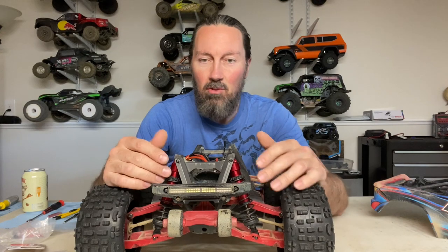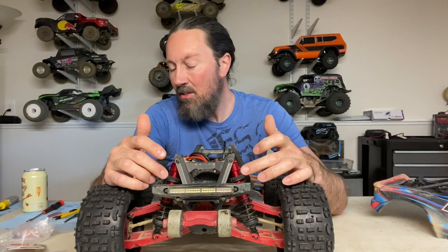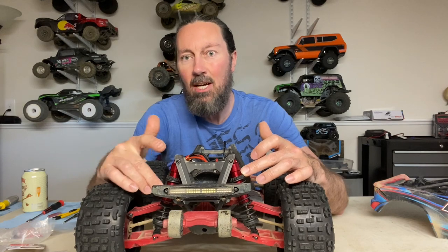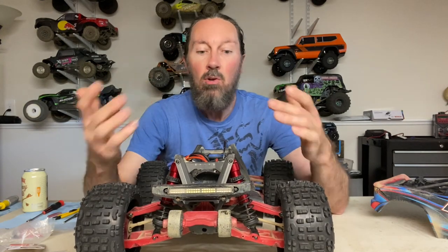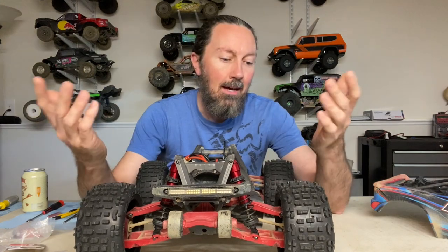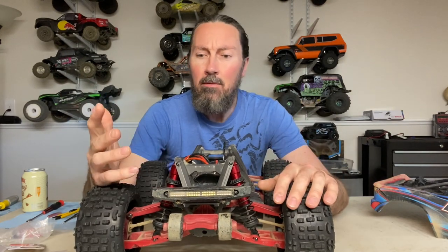I'm not going to show you how to rebuild these - it's essentially the same as redoing the stock shock and there are already a lot of videos online about it. You're just disassembling everything and reassembling it using the longer shock body, longer shock shaft, and longer spring. You could even put the same fluid back in, though you will need a little bit more because there's more volume in the longer shock bodies.